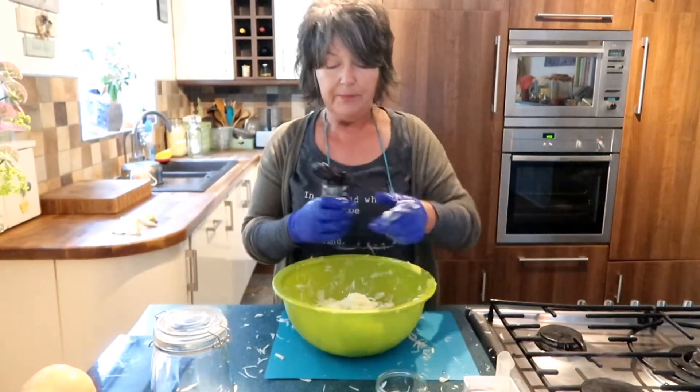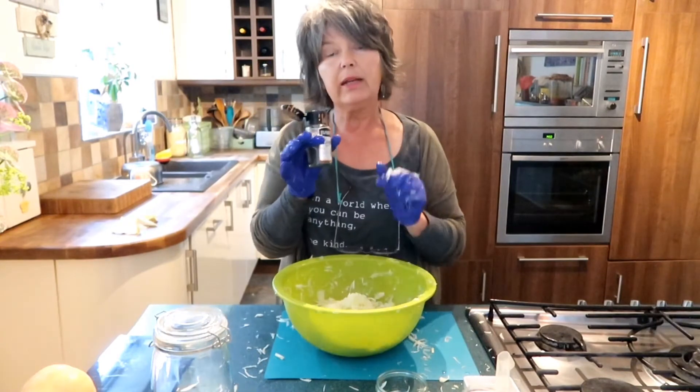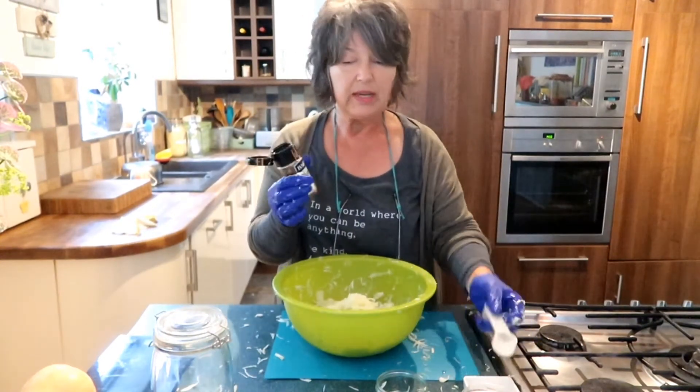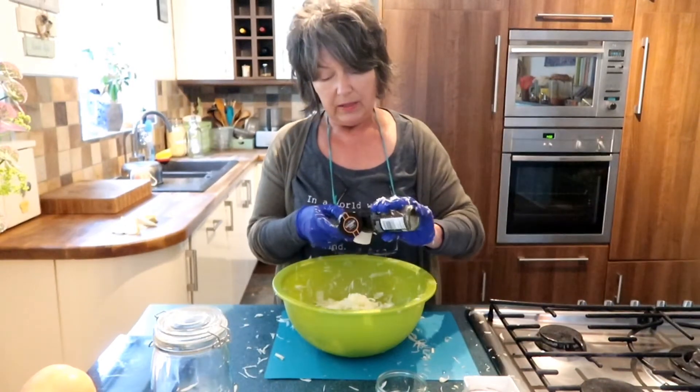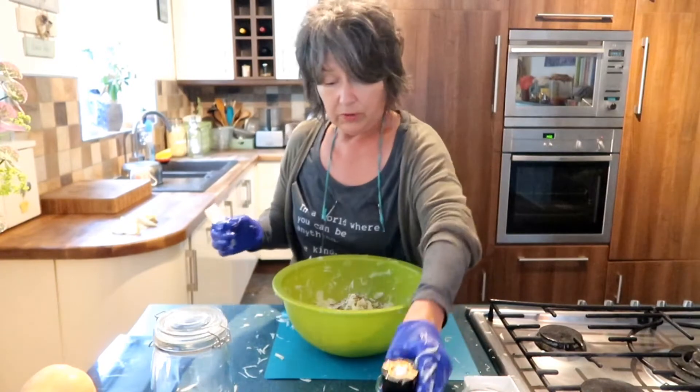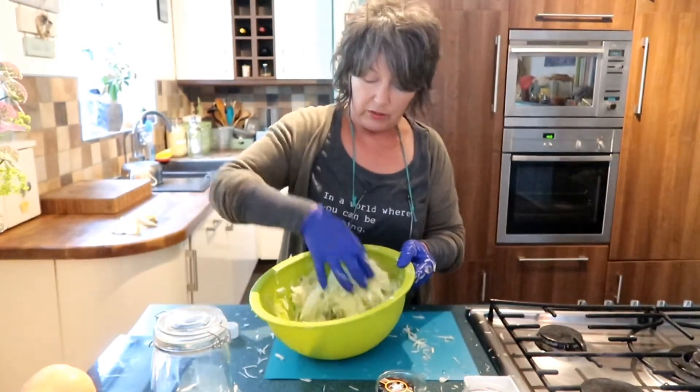I'm going to add about a tablespoon of caraway seeds. Caraway seeds are really good for your digestion and it's a really simple addition. Then just mix it in with the cabbage.